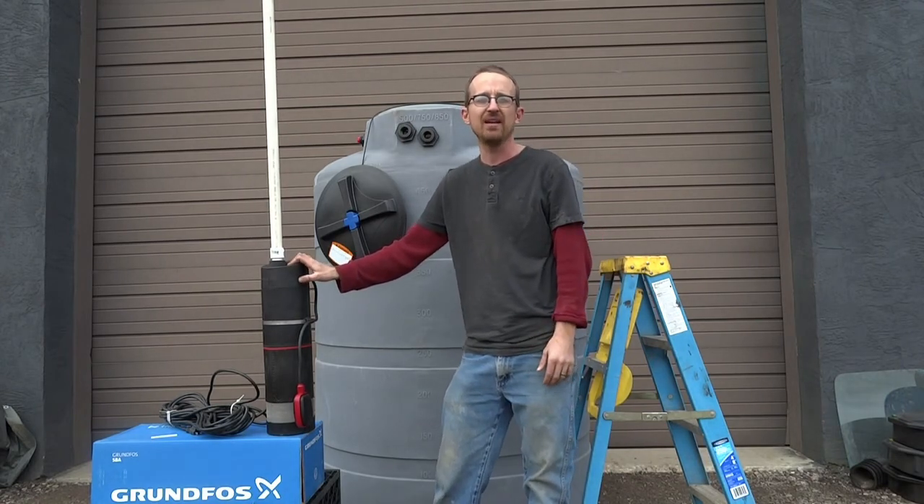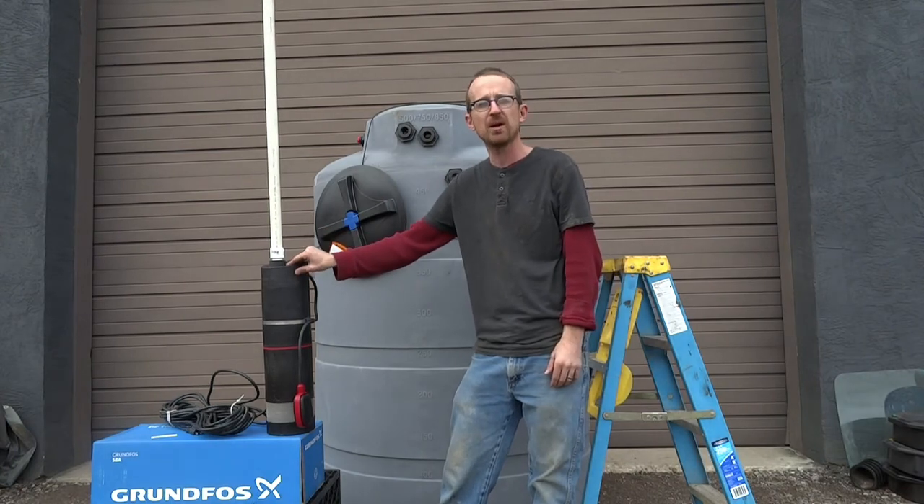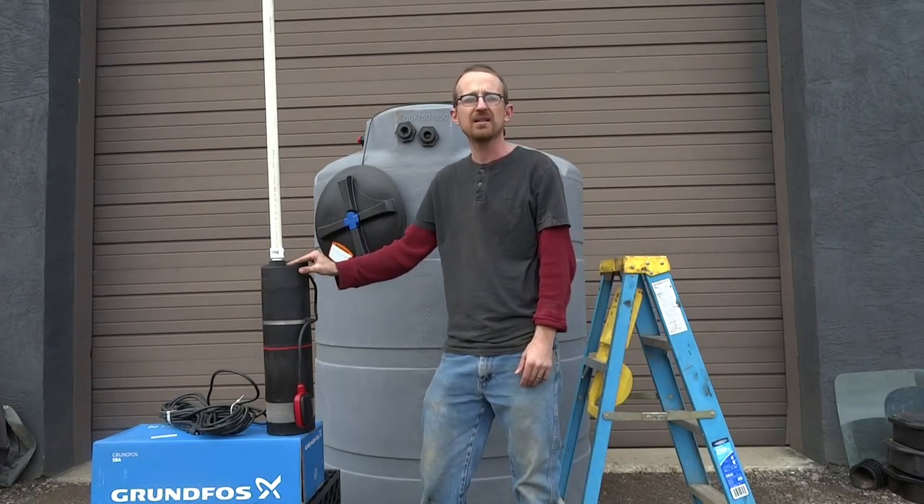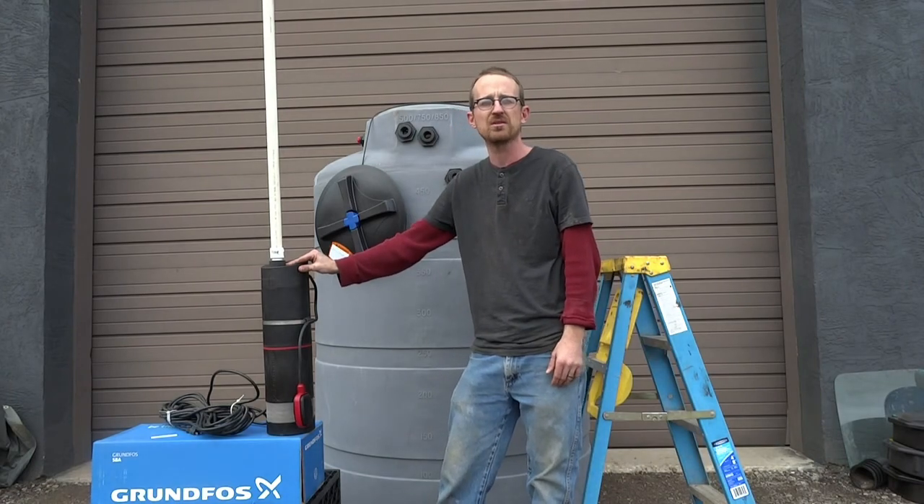Thank you very much for watching. If you'd like more information about this pump or would like to order it, please visit our website at www.rainbrothers.com.